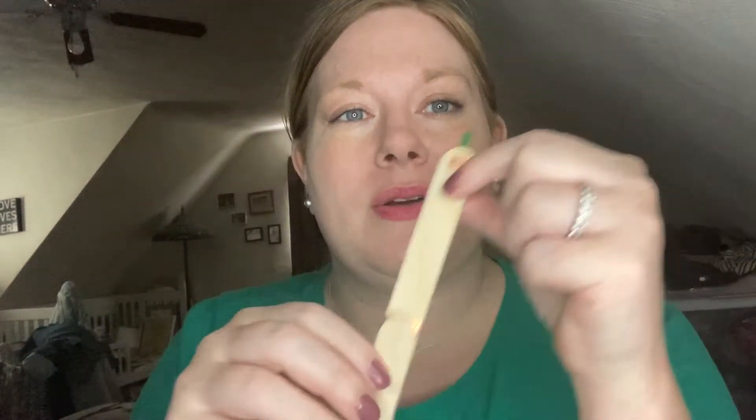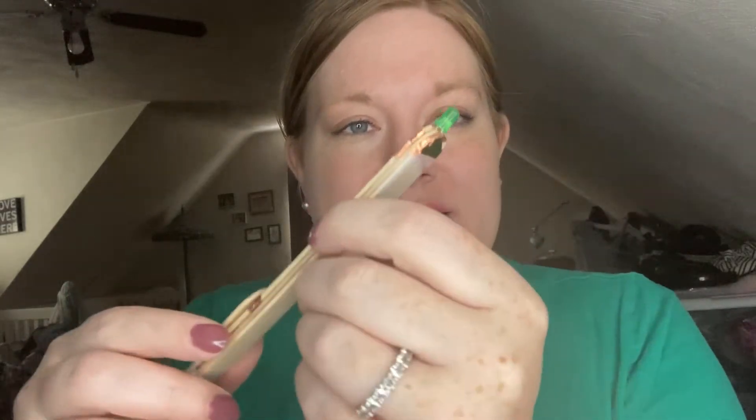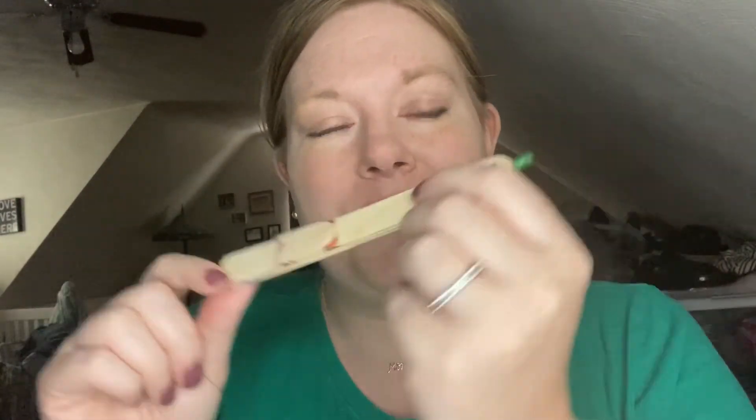Hi everyone! It's Mesa Erin with a family fun activity for this month. Because it's May the 4th and I'm a Star Wars fan, we had to create something Star Wars related this month, so we are going to be making our own little mini lightsabers. There's a much better video than I could make explaining this.